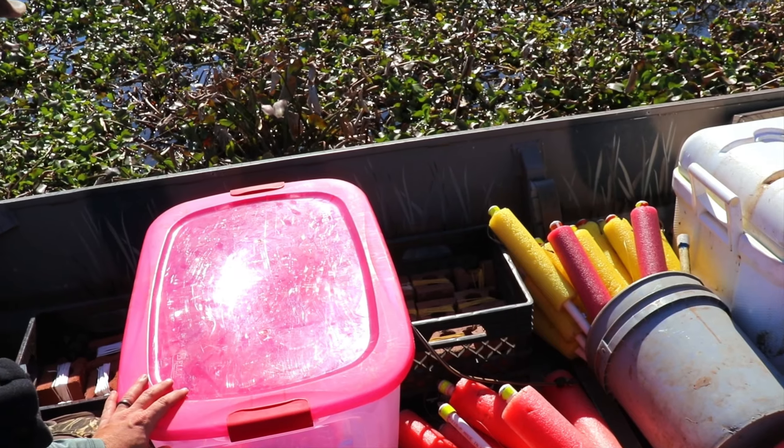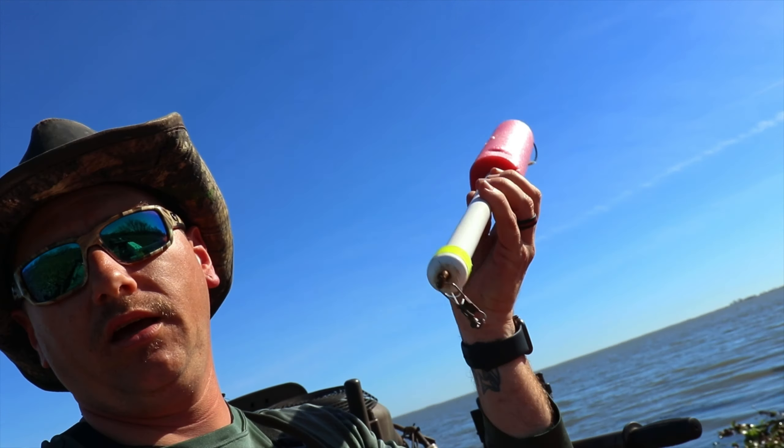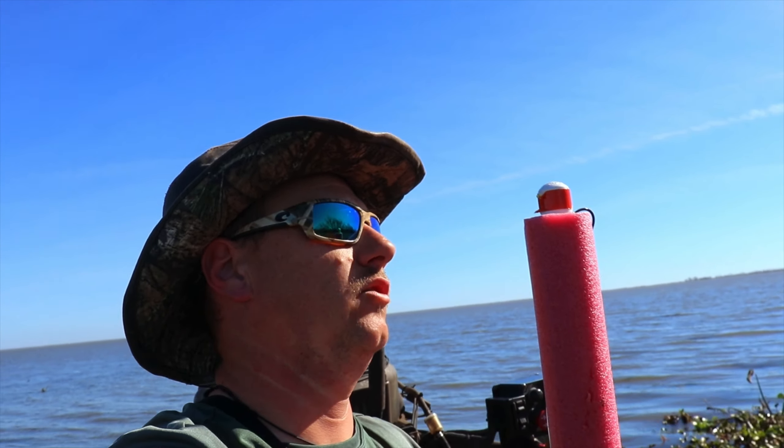As you probably saw in the intro, I have two different kinds of jugs today. We got these ones that I made out of pool noodles and PVC. They'll stand up like this if something's on it, or if something bit it and you need to go change the bait, it'll let you know by waving at you.